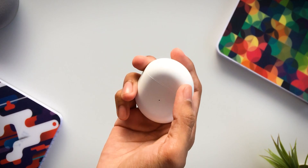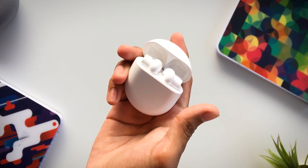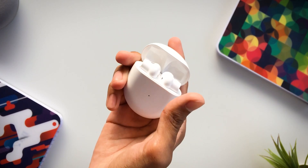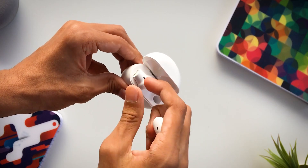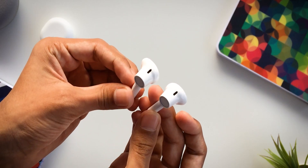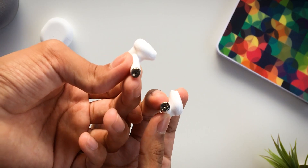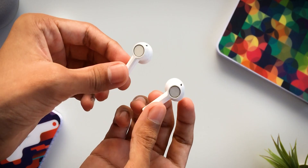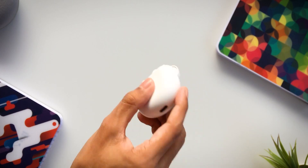The hinge is metal and the opening and closing mechanism is very satisfying. In terms of the hinge, it is very durable. The earbuds have an AirPods-style design with a CD-like pattern on the touch surface. They are not silicone-tipped. There are magnetic connectors inside the case and the earphones sit very securely.